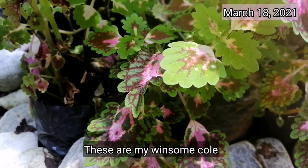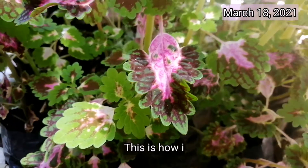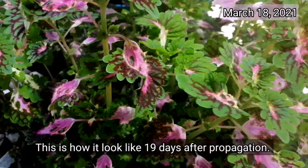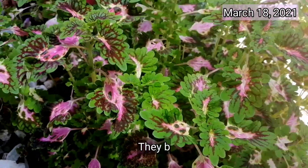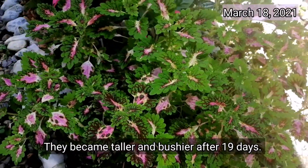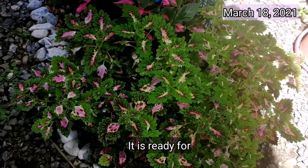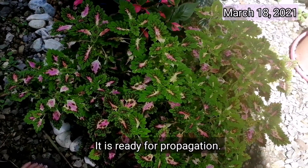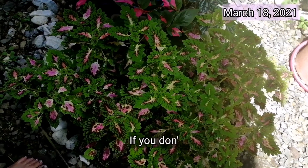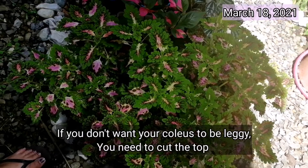In continuation of our plants all about mayanas, let me show you my winsome mayana plants in my garden after 19 days since I propagated them. This is how they look now — they've grown taller and fuller. By this time, they're ready to propagate again. I'll show you now how I propagate them.